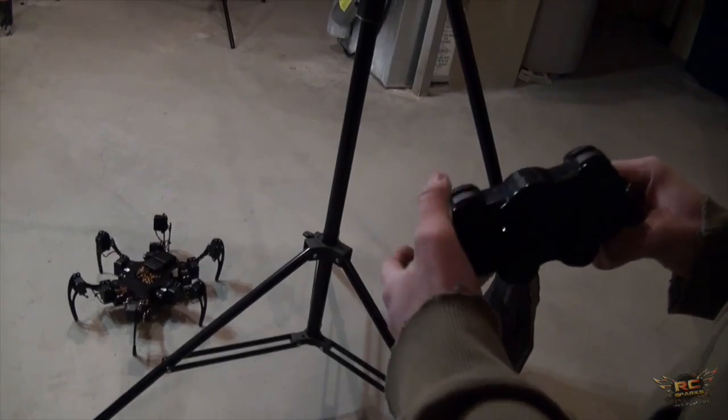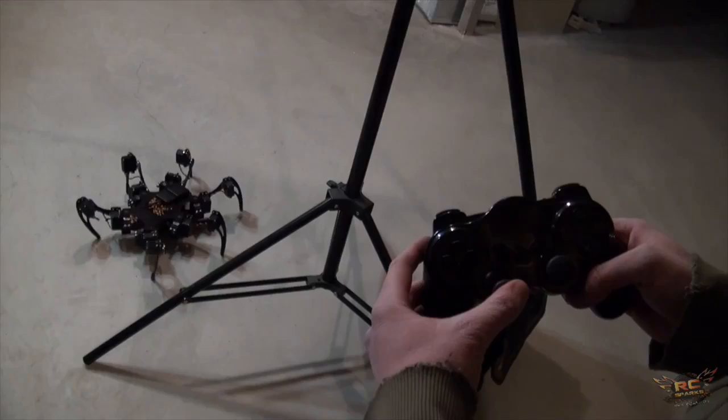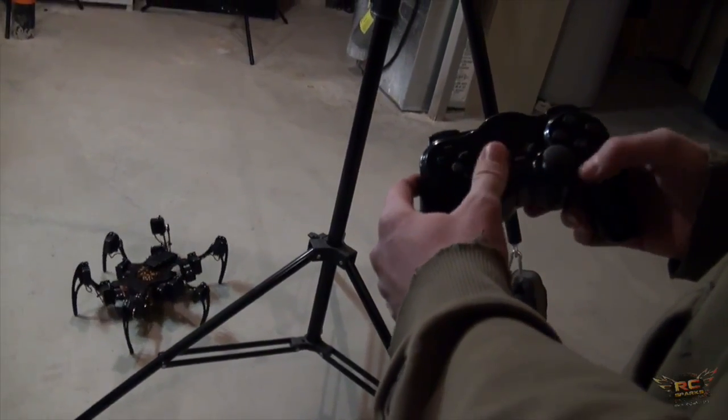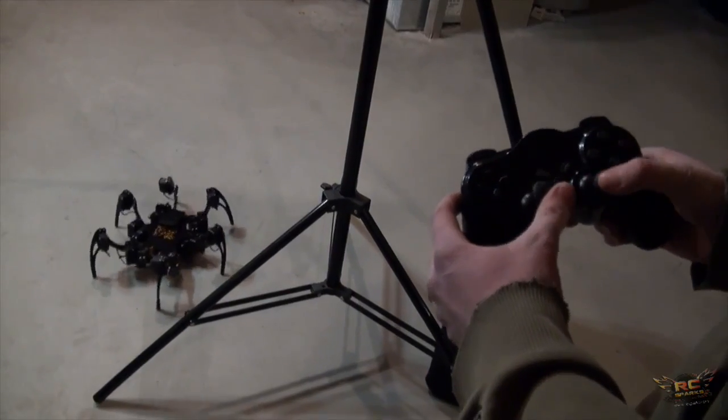So when it's frightened it crouches like that. The L buttons — if you push L1 you're in lean mode, so it'll just kind of lean. That is amazing. And L2 for tilt mode, so it'll tilt the body, rotate, or lift it up and down.